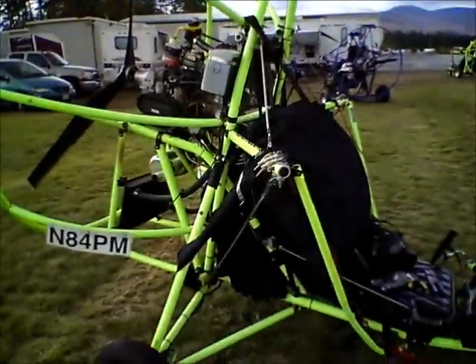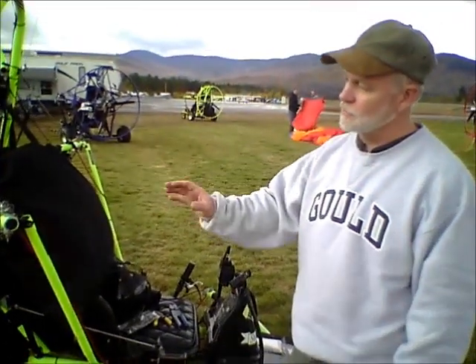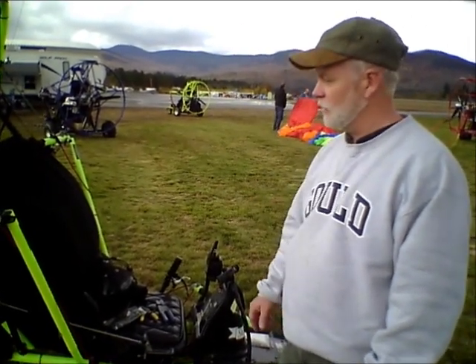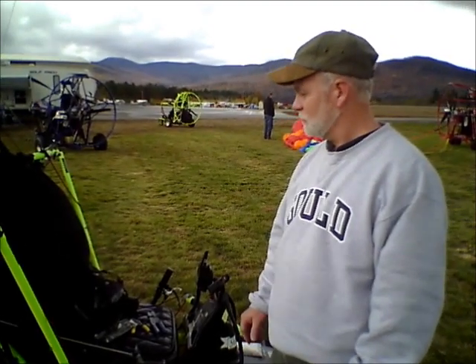Single-seaters you don't need a license for. Two-seaters you need a sports pilot's license and they need to be registered. Single-seaters you don't have to register nor do you need a license to fly. I have a single-seater in the hangar that I started with, and it's a lot of fun — it's like a little sports car because it's small and it's really quick.